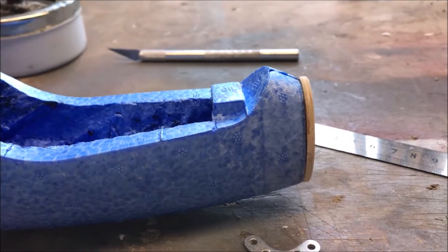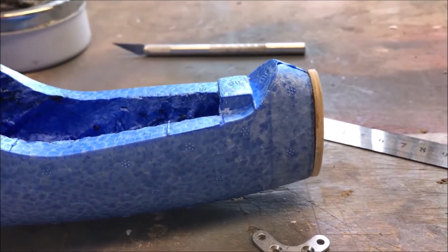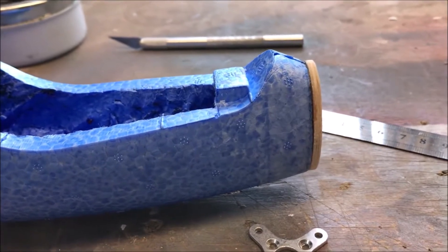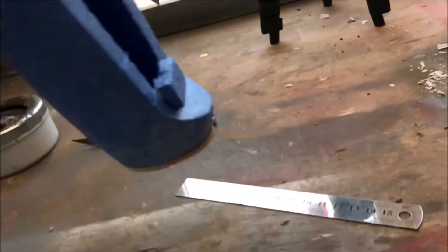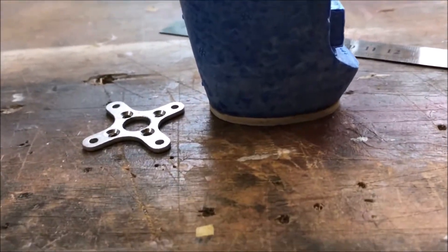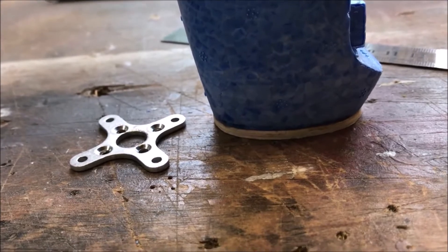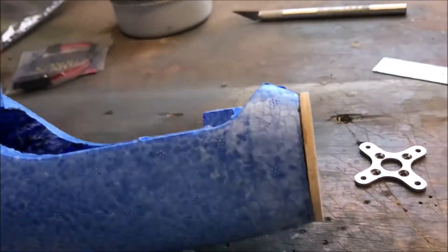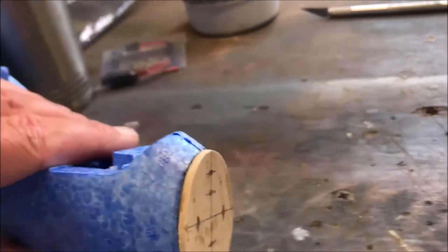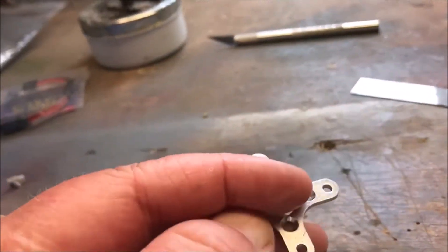Put a roll of tape around it so it's even all the way around, then cut the nose off. Put your nose onto some ply — I think this is 1/8th ply — draw around it, jig it out, use your five-minute epoxy, and stick it on.